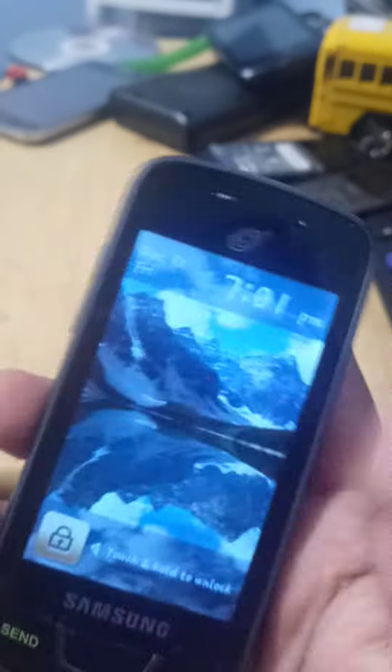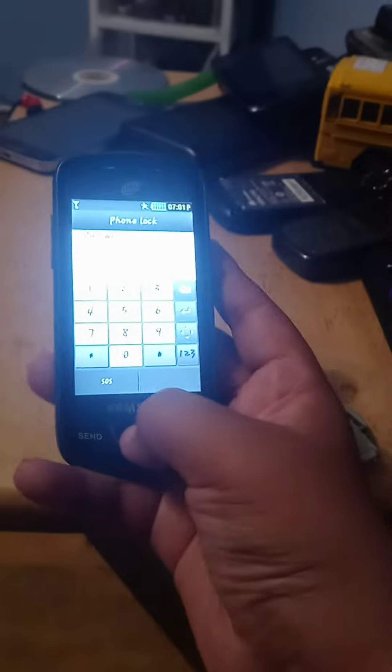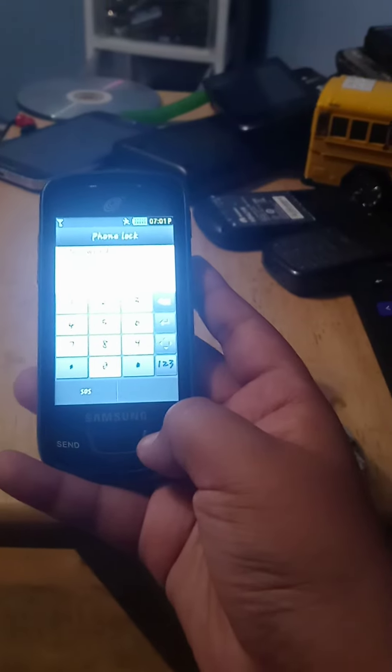On the back you have a camera and a speaker. On the front you have a screen and a speaker. Right now it's locked — this, I don't know.